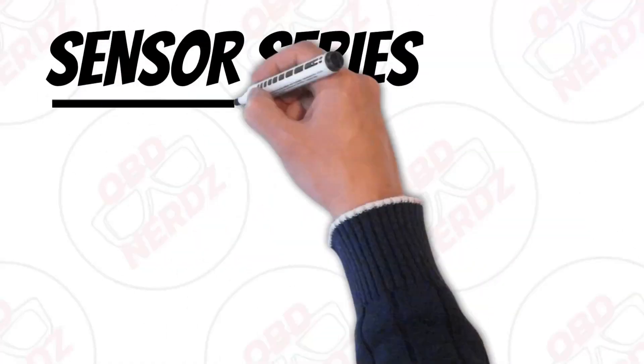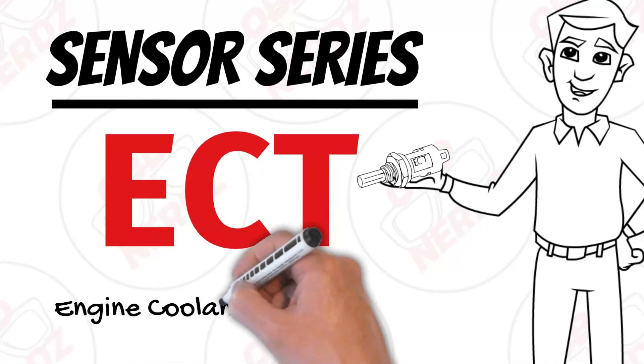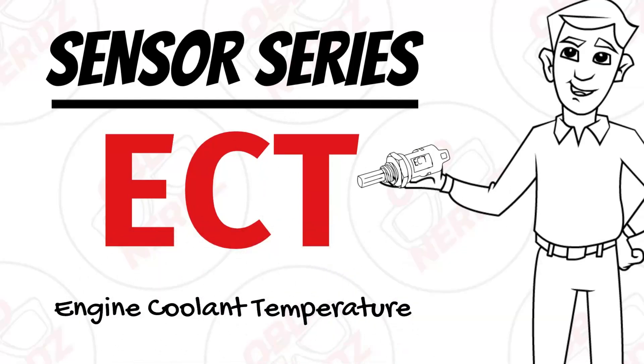Hi, welcome to the sensor series. In today's video we'll be talking about the ECT sensor, which is the engine coolant temperature sensor.